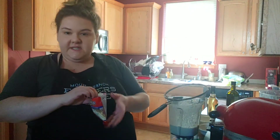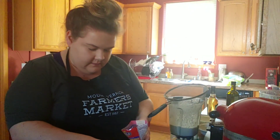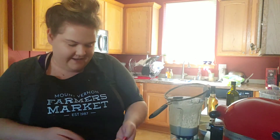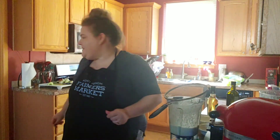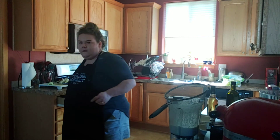And then to finish this off, I'm just going to top with a few more slivered almonds and a few more of those green seedless grapes that I've cut in half. And that is my soup — isn't that pretty? I forgot to grab a spoon, so let me do that, and I'll tell you guys what I think.